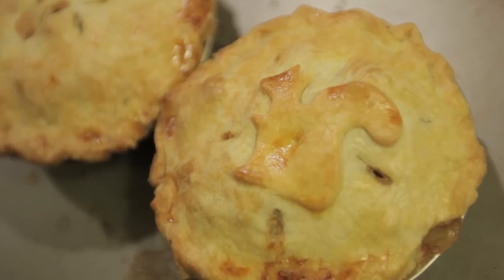Thanksgiving is over, we've probably all put on about five pounds. I've somehow got like 45 pounds of leftovers in the fridge, so I'm going to show you how to make turkey pot pies.